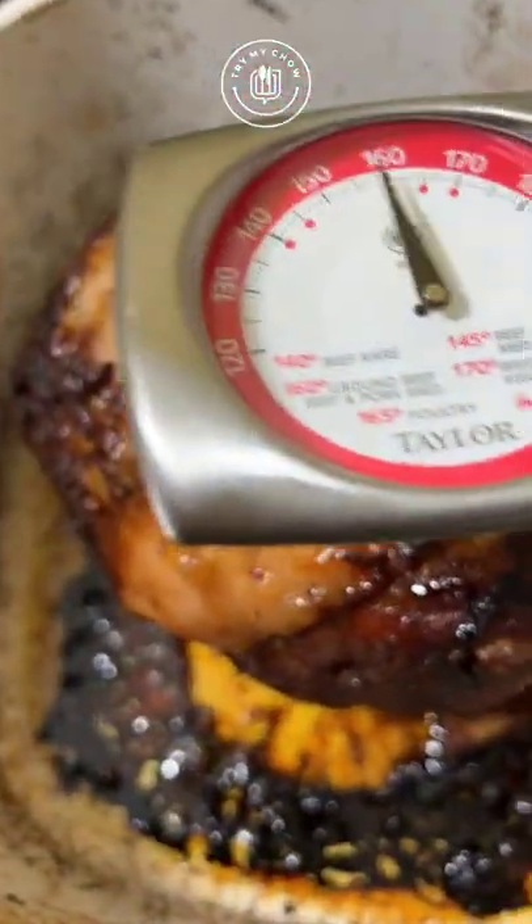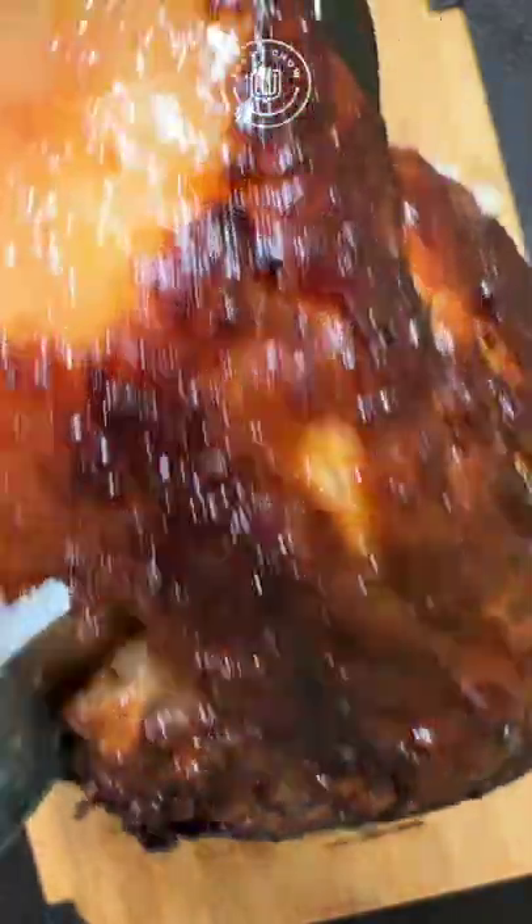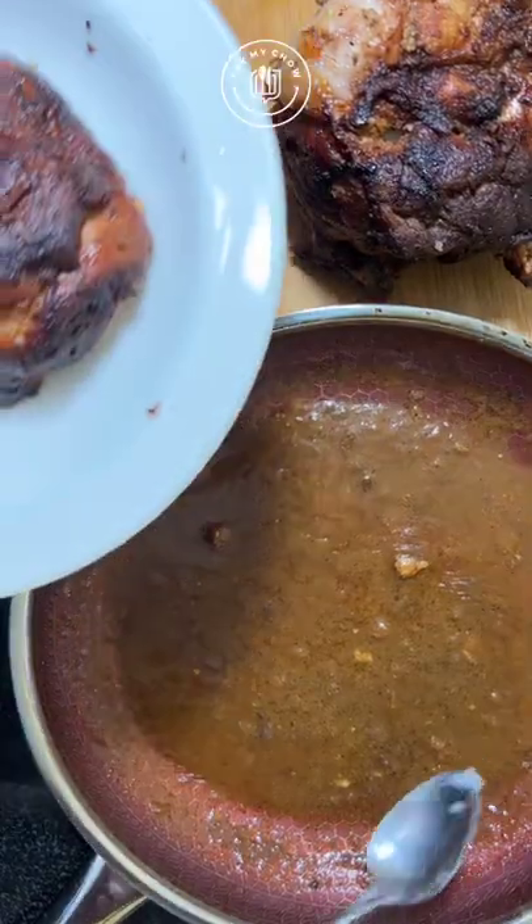After three hours remove the porky and serve it. The gravy came out as delicious as the porky. I served it with white rice. And this was my lunch today — just simple and delicious.